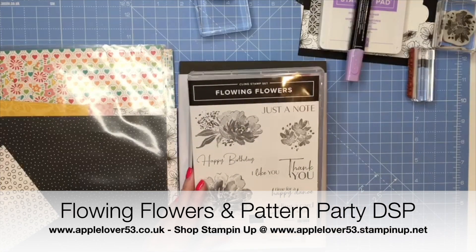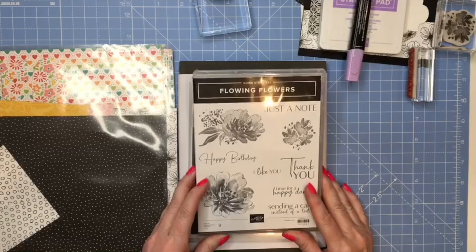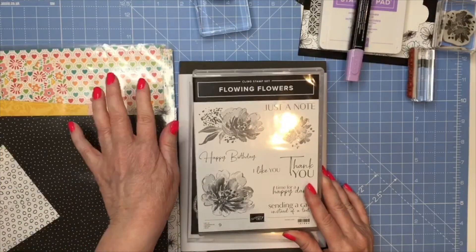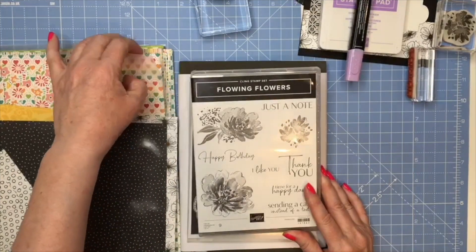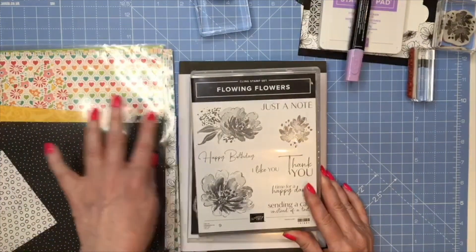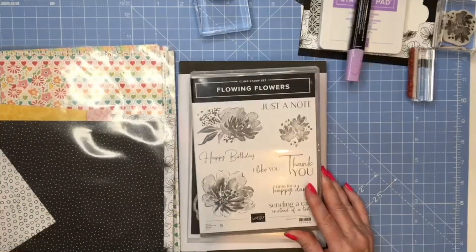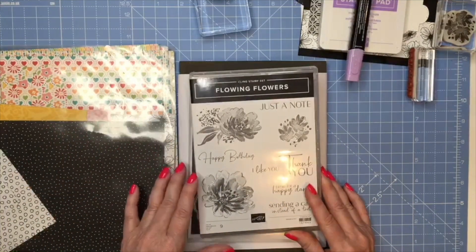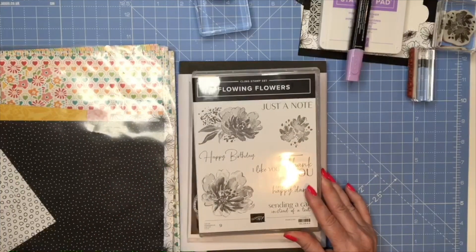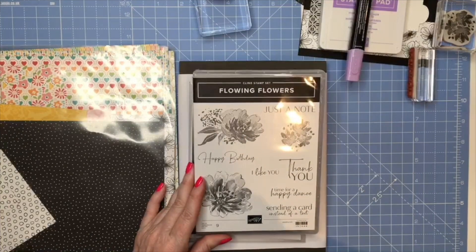Hi everyone! For today's video I'm going to be making a card using some designer series paper from the Pattern Party DSP pack, which is available with a qualifying spend. It has 48 sheets of 12 by 12 double-sided designer series paper - all colored on one side and black and white various patterns on the reverse. The value is around 30 pounds and you can get it for around 17 pounds with a qualifying spend in my online Stampin' Up shop.